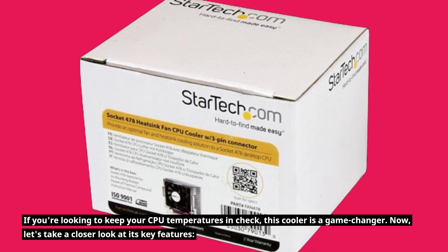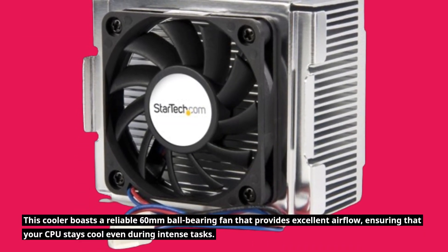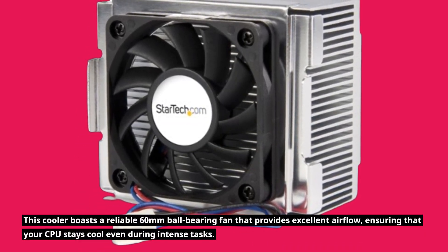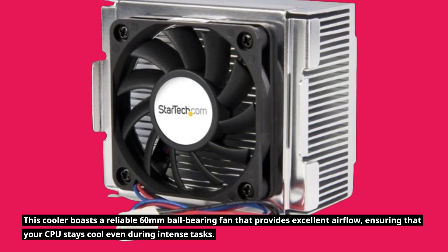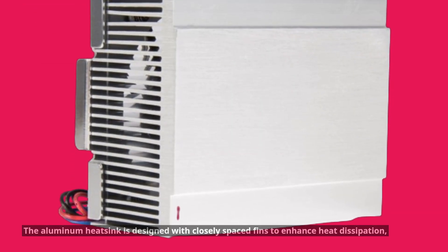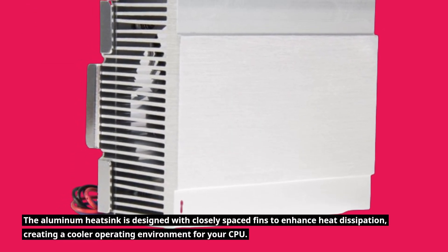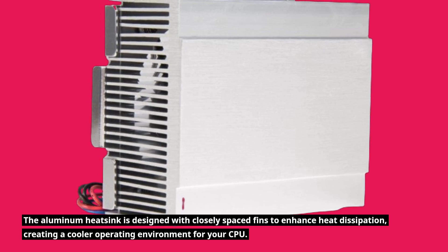Now, let's take a closer look at its key features. This cooler boasts a reliable 60mm ball-bearing fan that provides excellent airflow, ensuring that your CPU stays cool even during intense tasks. The aluminum heatsink is designed with closely spaced fins to enhance heat dissipation, creating a cooler operating environment for your CPU.